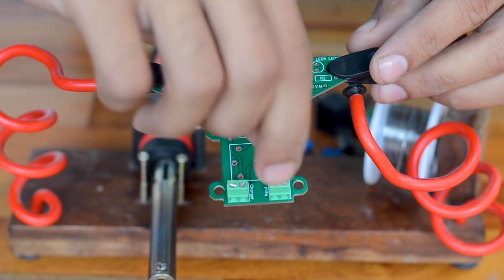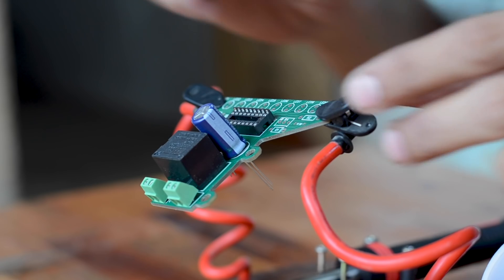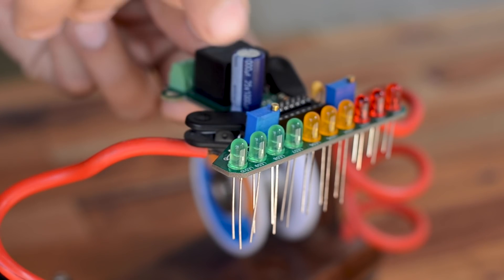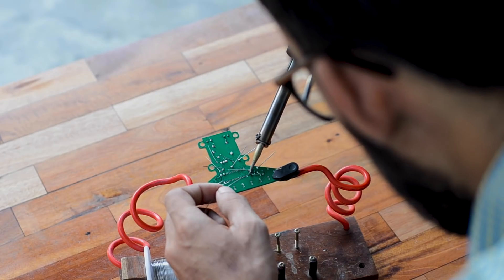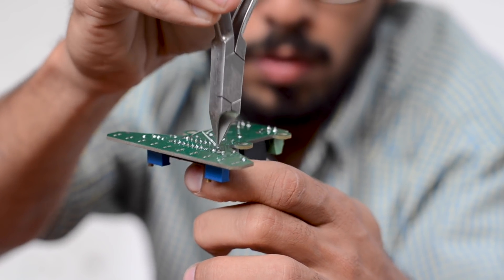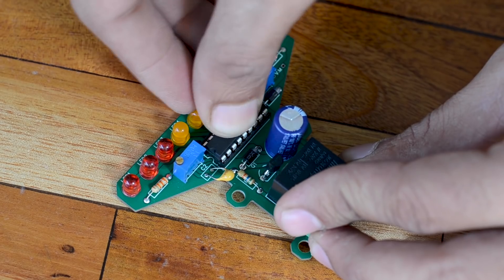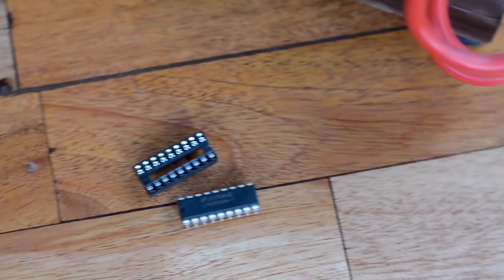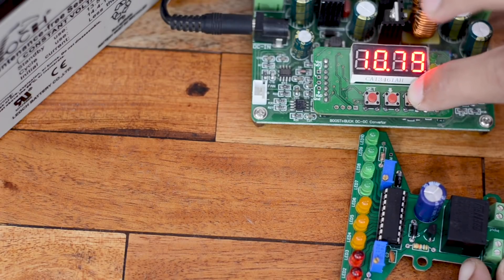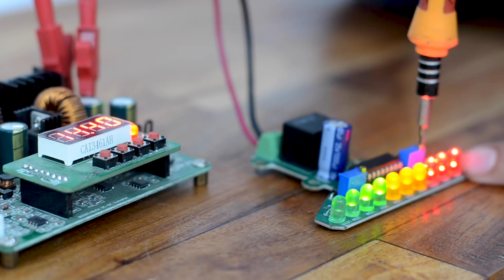It's time to plug in the soldering iron, grab all the components, and start soldering. Links to the schematic, Gerber files, and component list are in the description below. All components are dropped in place as indicated on the PCB — that's the advantage of the time spent earlier on the PCB design. Once everything is soldered, we insert the LM3914 IC, making sure to align the notch correctly. I always prefer using an IC socket so it's easy to replace if needed. The circuit is then calibrated using the two variable resistors for the upper and lower voltage limits.